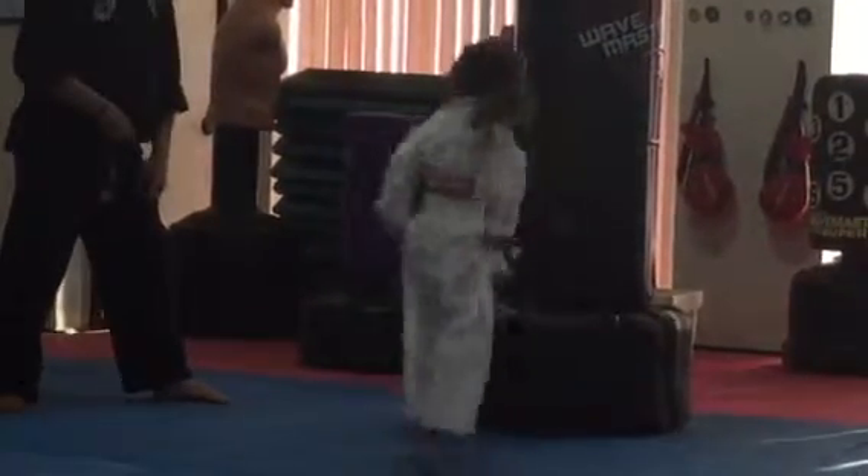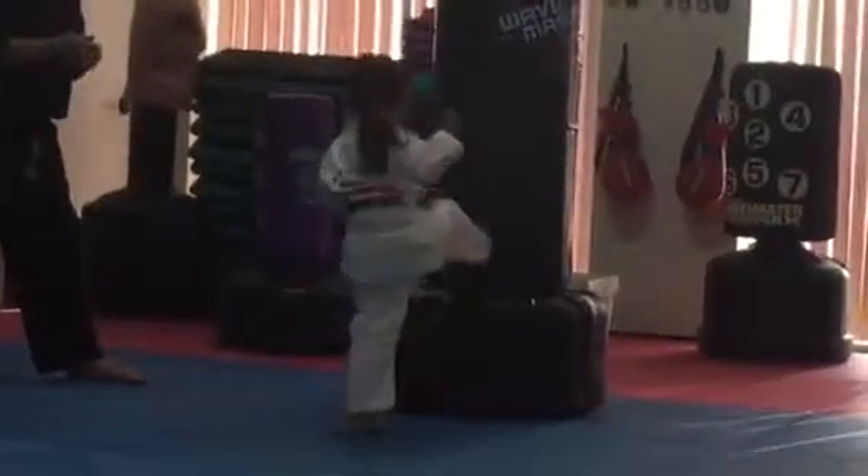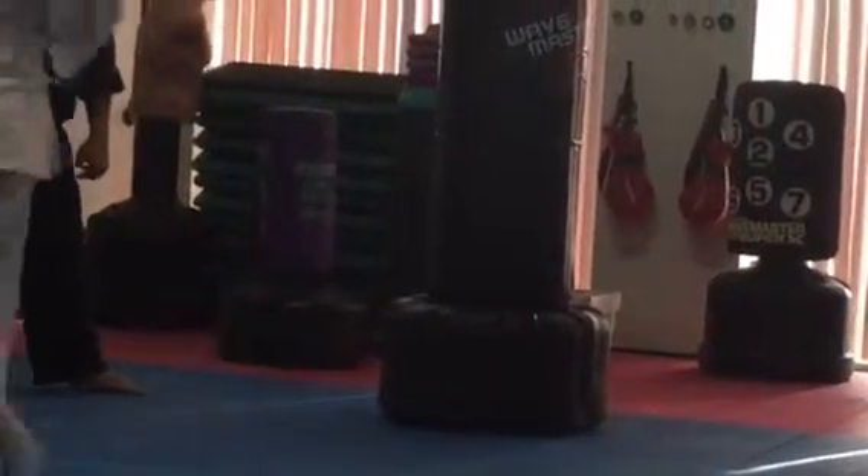Now switch feet. Same thing on that other leg. Ready? One, two, three, four. Go. That was bad. Good. Back in one. No, no, no.